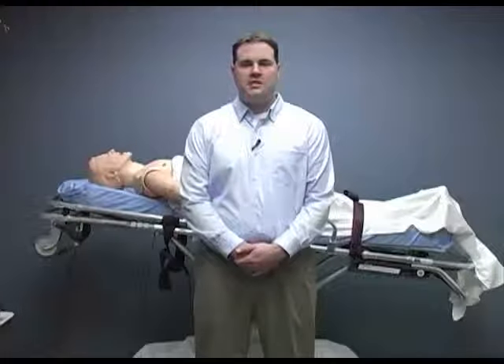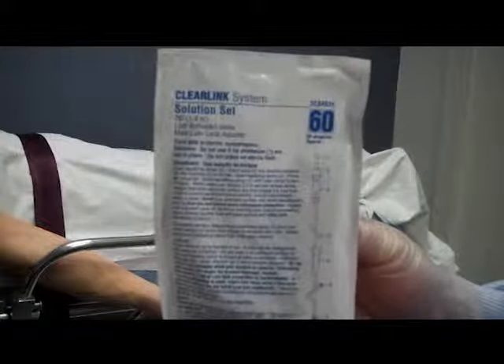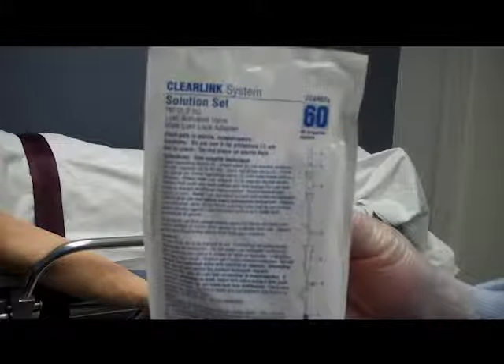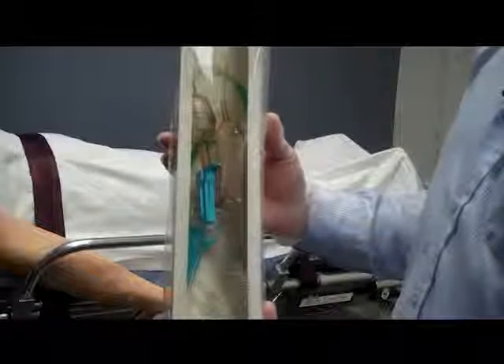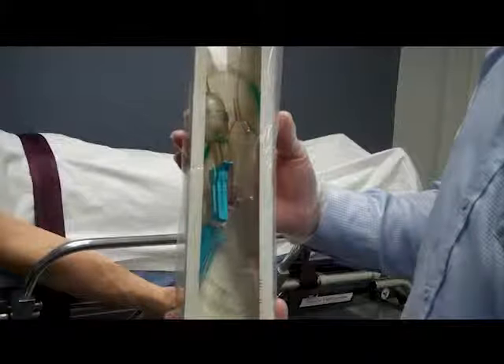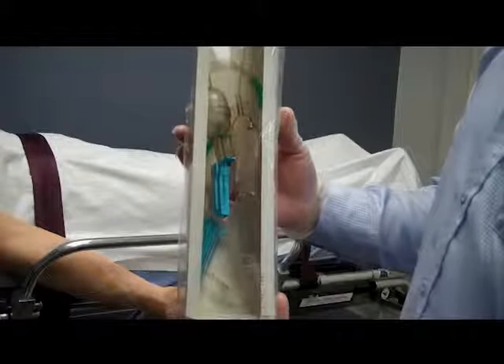I will check the IV administration set next. We need to ensure the correct drip set has been selected. A micro drip is rated at 60 drips per milliliter and is generally used for medicated infusions or in situations where you have to be very precise about how much fluid is given to the patient. A blood administration set allows for the infusion of blood products and is generally rated at 10 to 15 drips per milliliter. In some blood administration sets there is a pump that allows you to move fluid quickly into a patient.